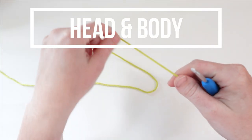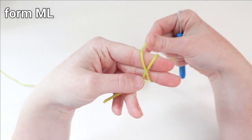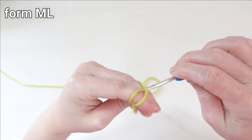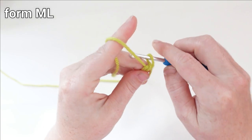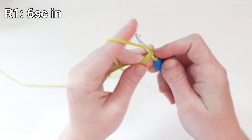Getting started with some green worsted weight yarn, I'm going to make a magic loop, and then I'm going to place six single crochet stitches inside of that magic loop.